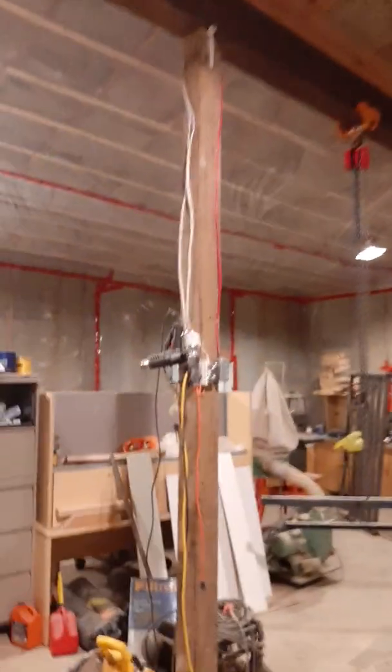I ran the thermostat wire — I'm actually just using speaker wire here. It's running up and around over there underneath. I'm going to be closing all this off with a box, two-by-twos, and drywall, so it won't be visible. Then I'll run it down and put it on this post over here.